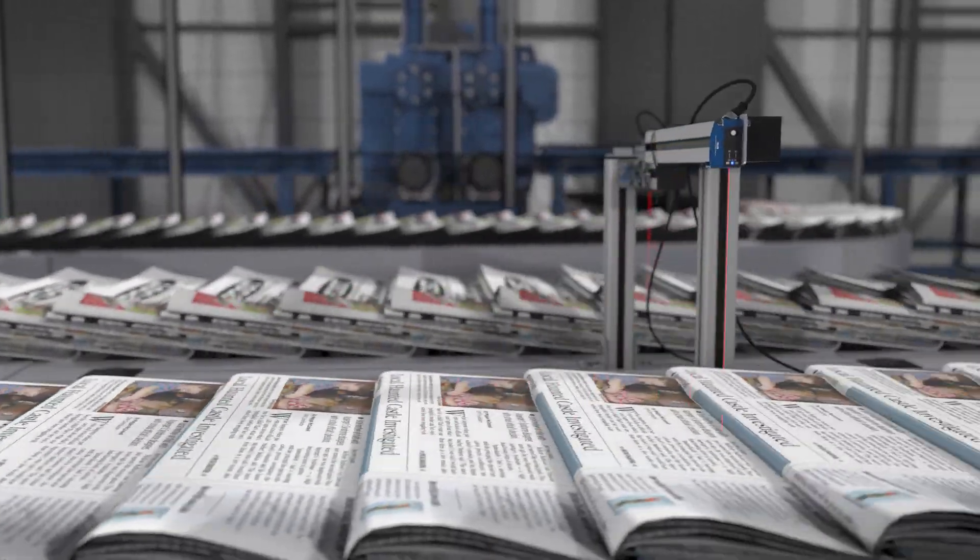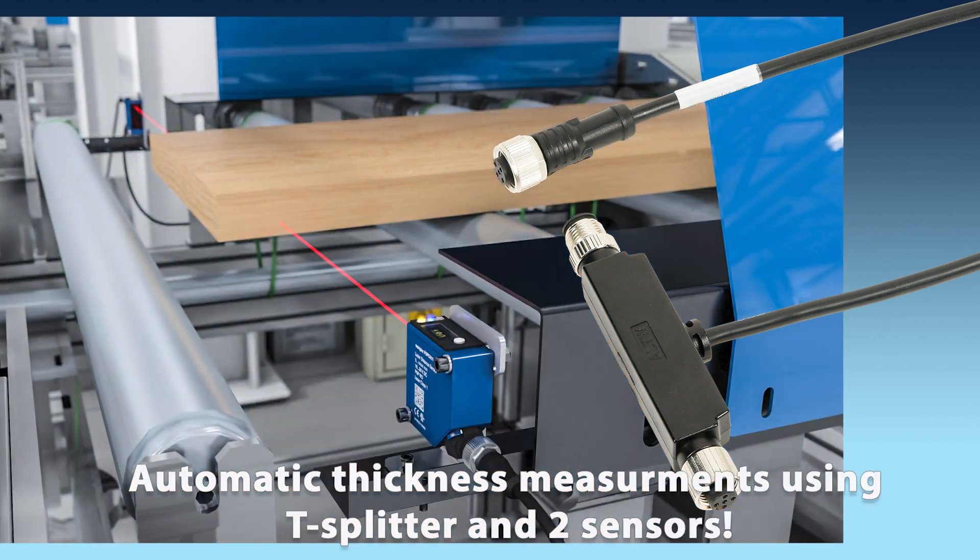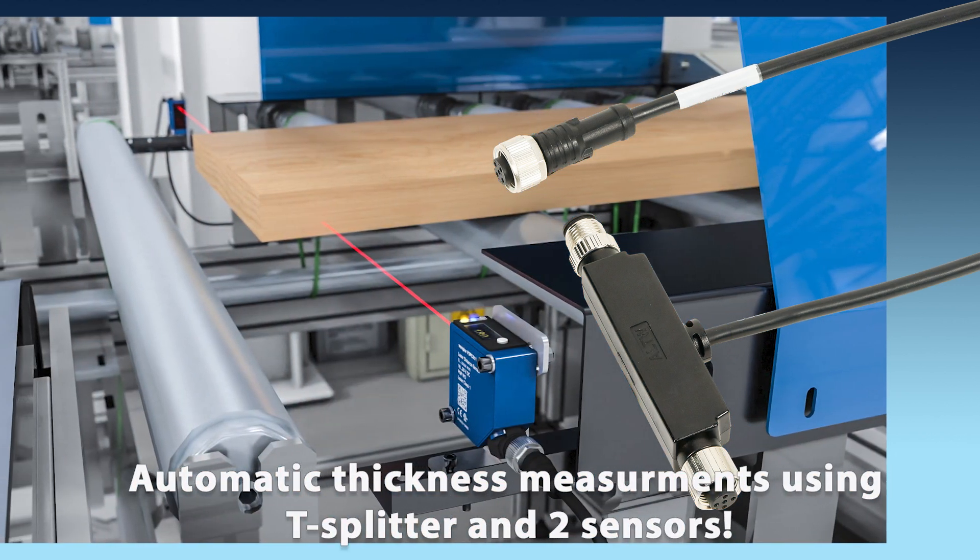They can even detect flat objects directly in front of a background. A T-Splitter is offered that allows two sensors to make automatic thickness measurements.